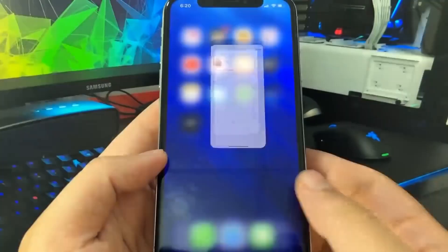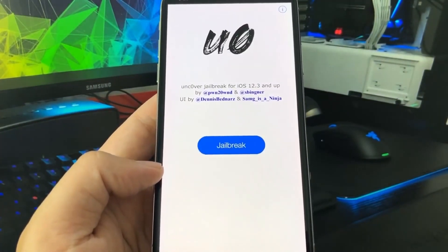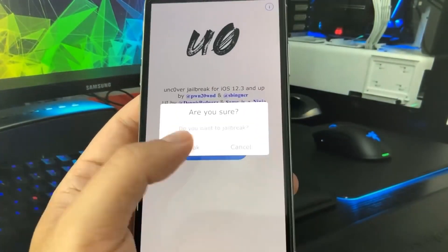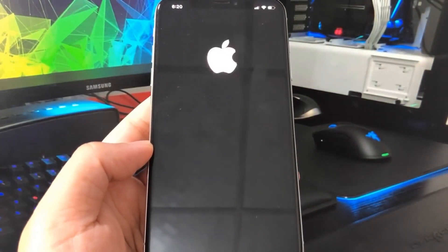The final install prompt is in red, so go ahead and press that, then press done or swipe to your home screen and you should have the unc0ver app on your device. This is the app we're going to use to jailbreak, so open it up and press the blue button that says jailbreak. It will give you a confirmation — are you sure you want to jailbreak? Go ahead and press that.